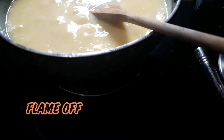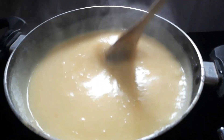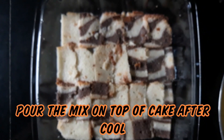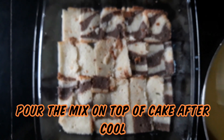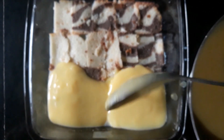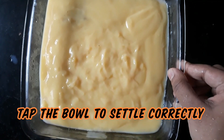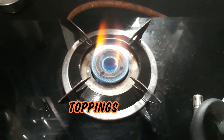Let's cut it off. Then we set the cake onto a plate and set it. I am going to make 3 layers of toppings.